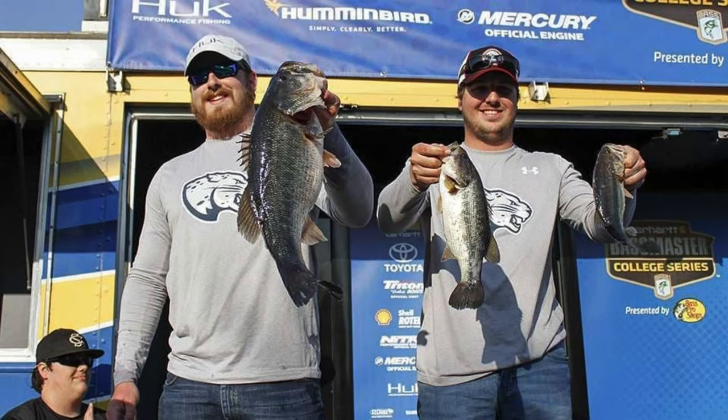I wanted to talk about another spring tactic I really enjoy. Back when I fished the college series, a chatterbait was a staple — I traveled all over the country and almost always had one on deck. I did really well in a couple of tournaments with it at Lake Seminole and Wenya Bay. It had me weigh the biggest fish I've ever weighed on stage — a 7-2 on Wenya Bay. A chatterbait is kind of near and dear to my heart.